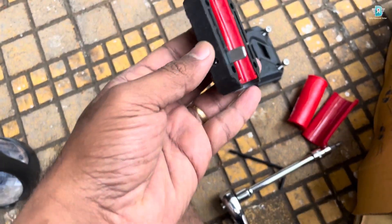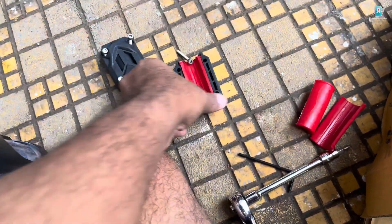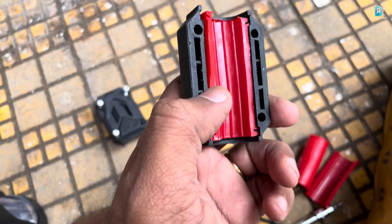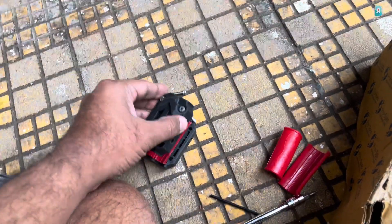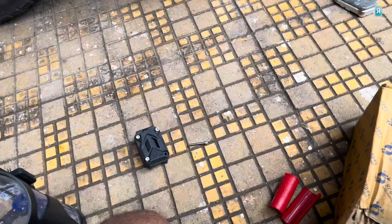You can see here — they have done a very nice job. I have given a metal holder here, so that is sitting in this slot. The slot is sitting here, so it is very nicely designed. I'm quickly putting it on top of it.